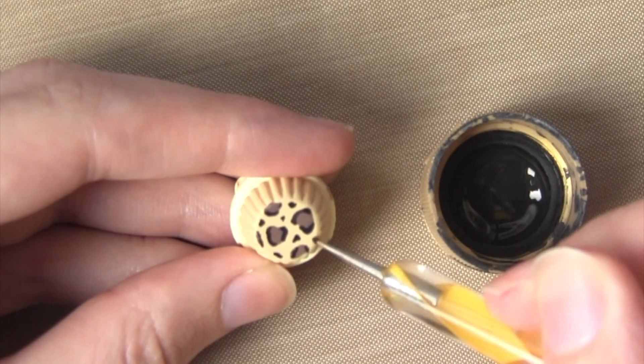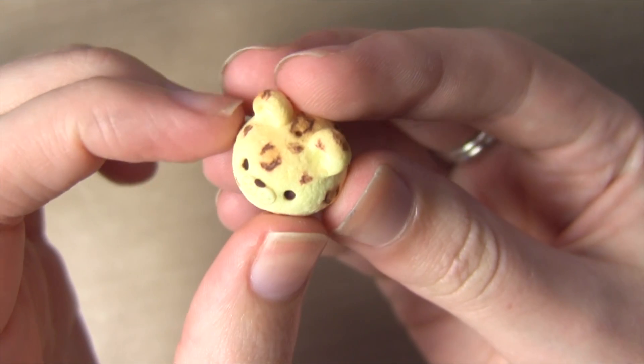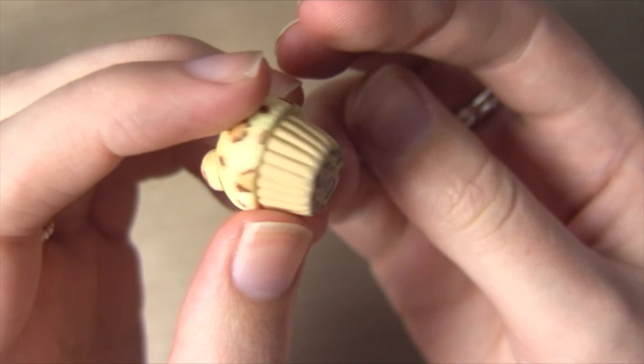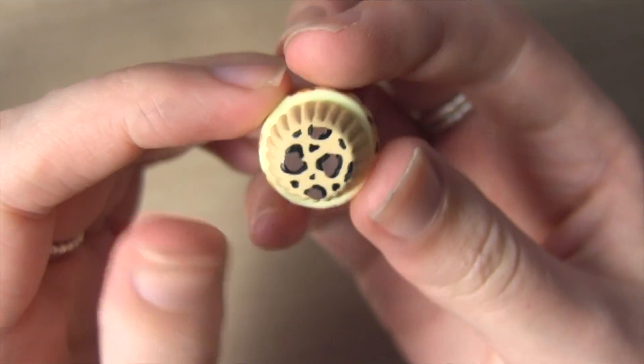And there we have the finished leopard print cupcake. I know this cupcake is quite a bit of work but I think it's so cute. I would usually glaze this with a gloss varnish to seal in the chalk pastels and also the paint, but you could use a matte glaze or just no glaze at all — it's completely up to you.